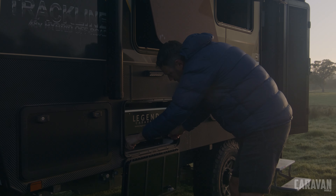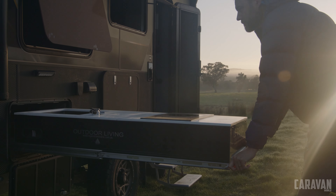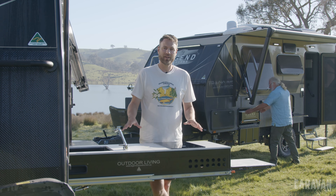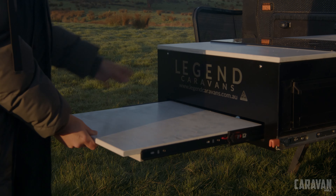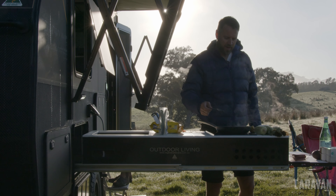The standard Trackline has a CruiseMaster DO35. I like this wind-up jockey wheel — it's well placed so you're not going to knock your knuckles. There's a big wide stone guard, a custom toolbox with a lid up top for little bits and pieces, and a slide-out down the bottom. The ultimate also has a DO35 but features a larger toolbox, a bike rack, and a full-width light up top.